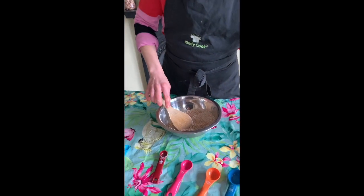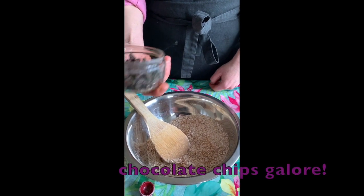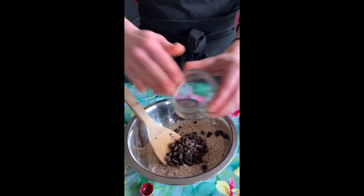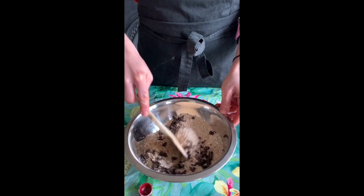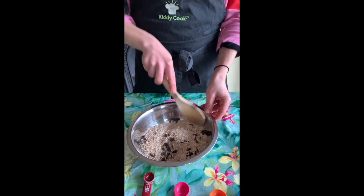Give that a little mix, and then, because they're a special treat, we're going to put in some chocolate — these are dark chocolate chips, which you could make yourself, or you can use some from a bar.